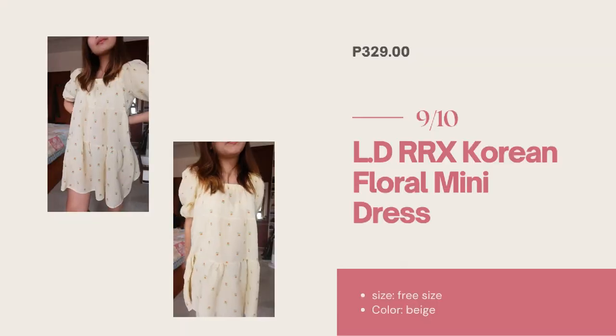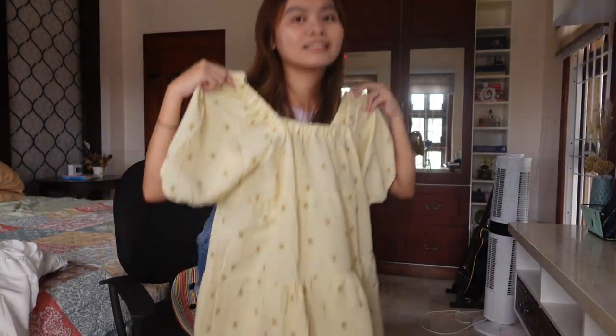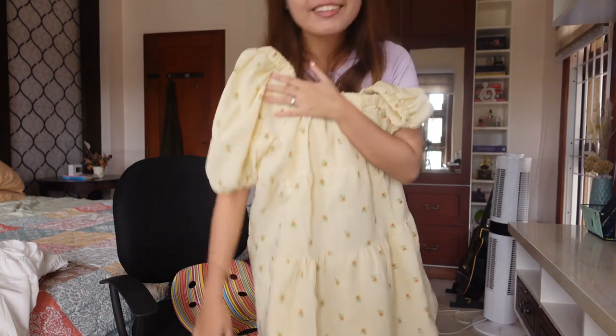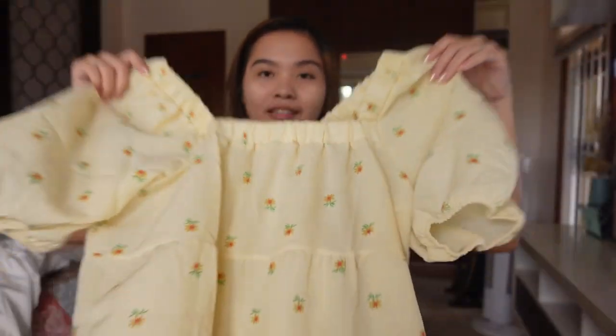Medyo mas mahal to — it's 329 pesos. I'll give this a 9 over 10. It's so nice. At sya ka yung cut niya sa akin. Tama lang. It's so cute, di ba? If gusto niya lang ng casual dress, sometimes — alam niyo yun? Kapag nasa bahay ka, gusto mo lang manamit kasi namamis mo nang lumabas. I mean, this is so nice. For 329 pesos.